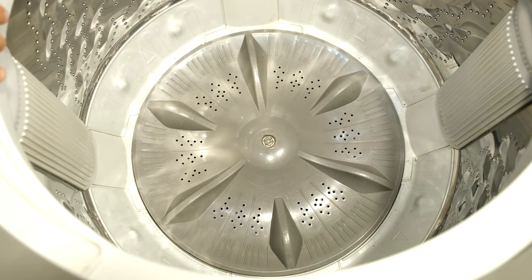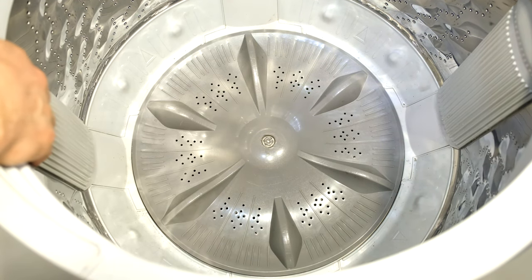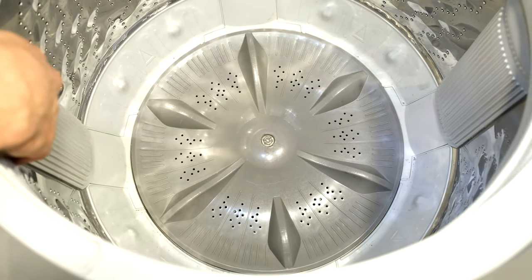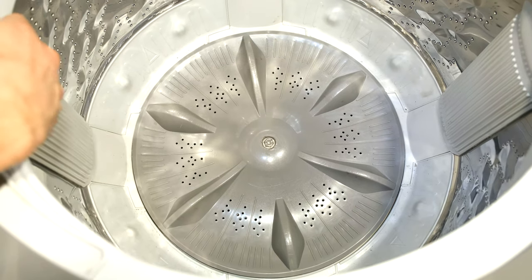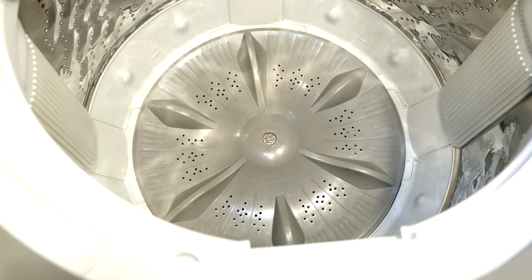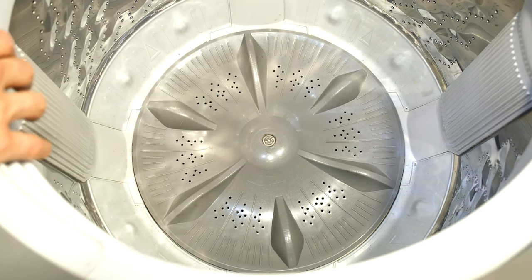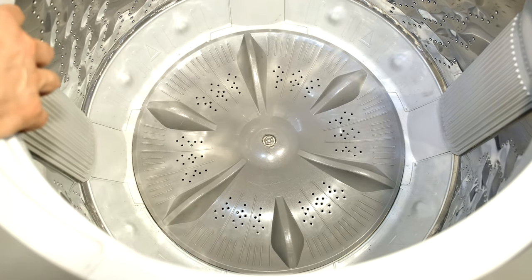This happens to be a Panasonic top loader, but the principle is the same for other washing machines. As you can see, if you look at the drum, you can see how much free play it has — it's got so much motion that this drum has been whacking the sides. It's actually broken the plastic shell that surrounds the drum.